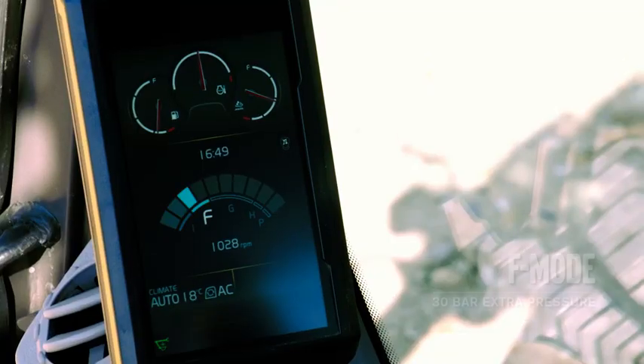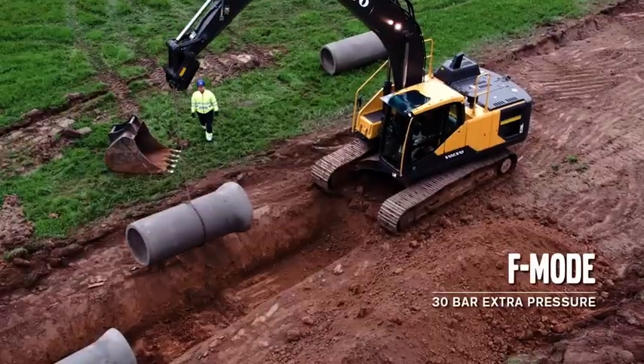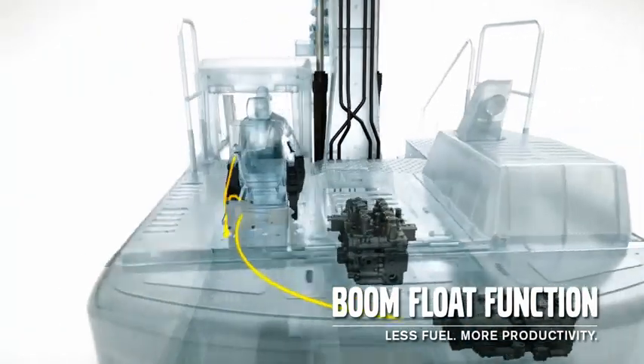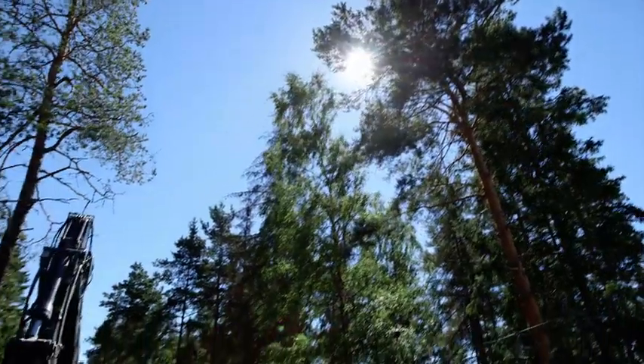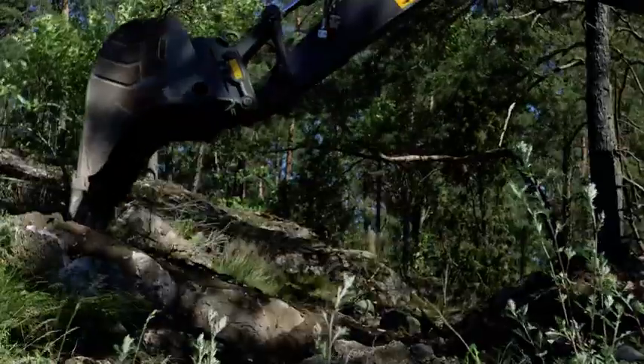When operating in F mode, specifically designed for lifting, there's an additional 30 bars of hydraulic pressure from the pumps. An optional boom flow function gives faster cycle times. Now the pumps can send all the oil from the boom down function to the other functions. This provides lower fuel consumption and is useful when removing overburden from rock.